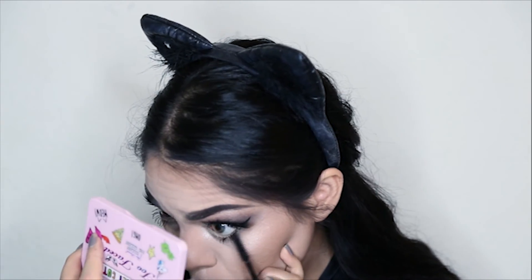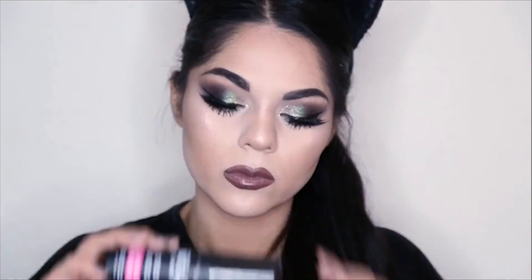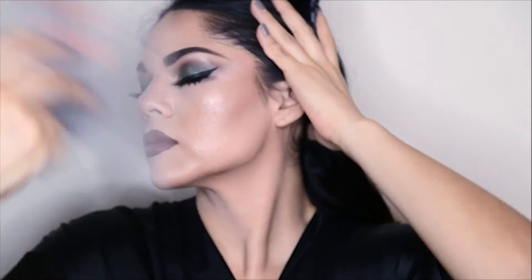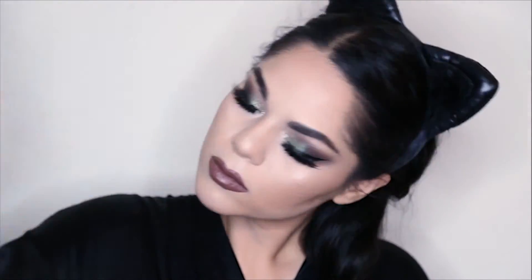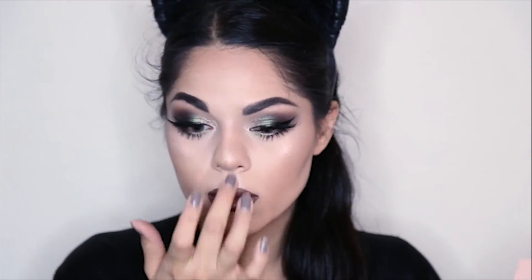Then I'm going to take my Lights Camera Lashes Mascara from Tarte and coat my under lashes. And then with my ABH Liquid Lipstick shade in Sepia, I'm going to put it all over my lips. I'm going to finish this look with the Maybelline Master Fix Setting Spray, spritzing it all over my face. Back again with my Nicole Guerriero Glow Kit to make sure my glow is popping.